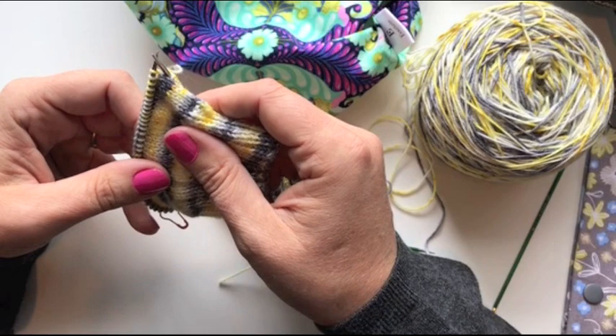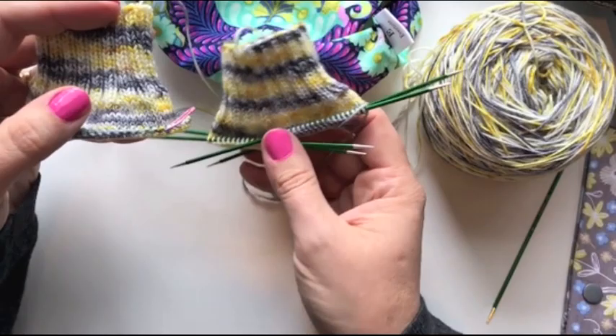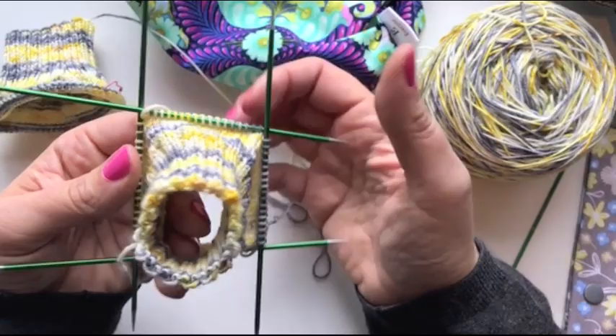So far we've had some really great questions happening over there. Two questions popped up this week that I thought were really relevant to what we're doing. The first question had to do with the cast-on numbers on DPNs — dividing up the cast-on onto the four needles and why the number was unusual, meaning it wasn't an even number of stitches on every needle. As you can see, there is an even number of stitches on all of my needles.